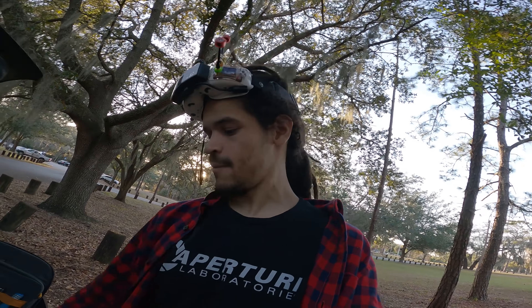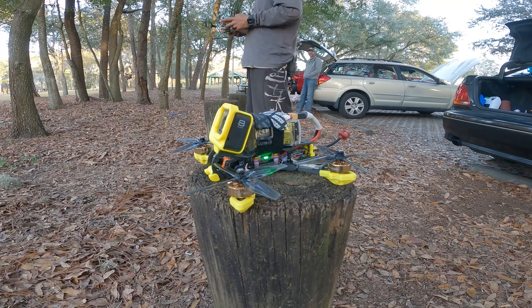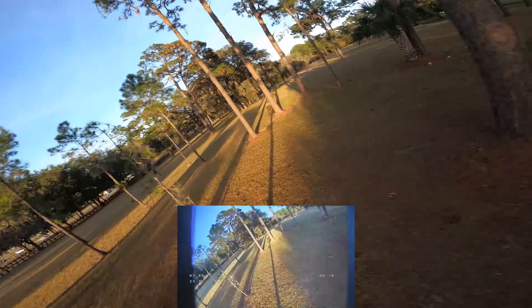We're gonna have Chris try the Shark Bite now on this quad. Don't break my shit, Chris! It looks all pixelated and crazy. I don't like it — it's like all pixely. You're getting like confetti and shit. Yeah, I'm getting confetti. I don't understand the hype. I don't think there's that much hype — not many people have it yet.